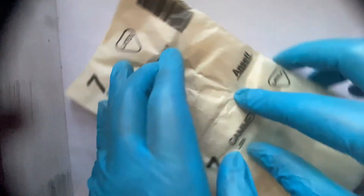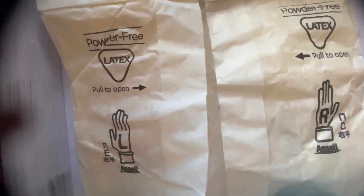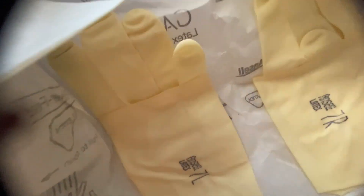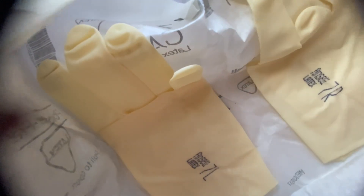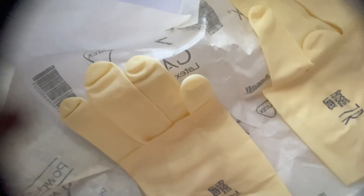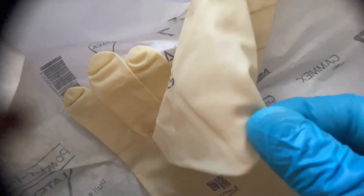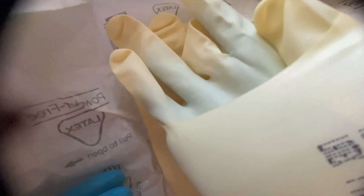This is my glove size 7. You can ask in the pharmacy and they will give you size 6, 6.5, 7, or 8 depending on your size. When you open the glove packet, do not touch the inner part of the gloves — when you touch that part it becomes non-sterile. It is very important to maintain sterility. Touch only the outer cuff area and put your fingers in like this.